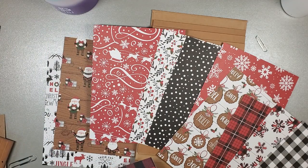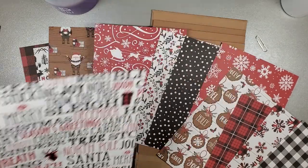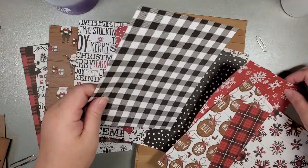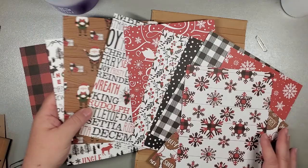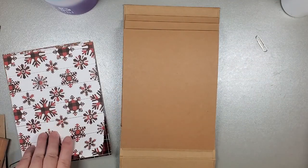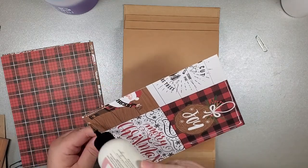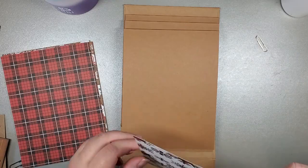The buffalo plaid is like my absolute favorite pattern of all time. I'm arranging the pages so I have light, dark alternating - I'm pretty good with that. They're not all going to be visible to the naked eye at once anyway. I'm going to run through and install all of my pages into the album and then catch up with you when they're all done.